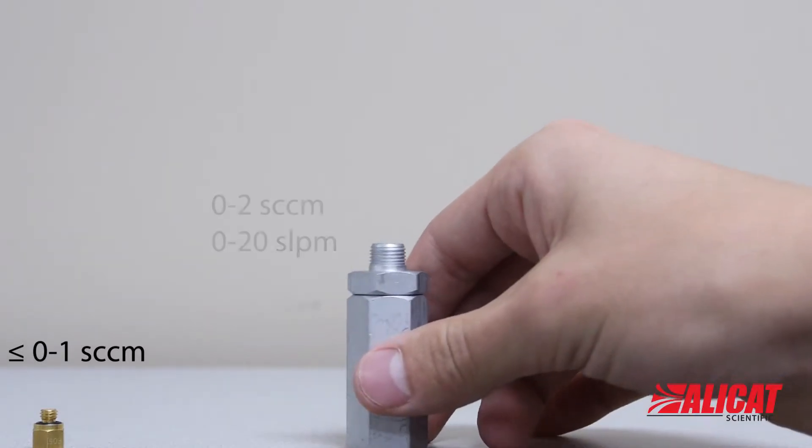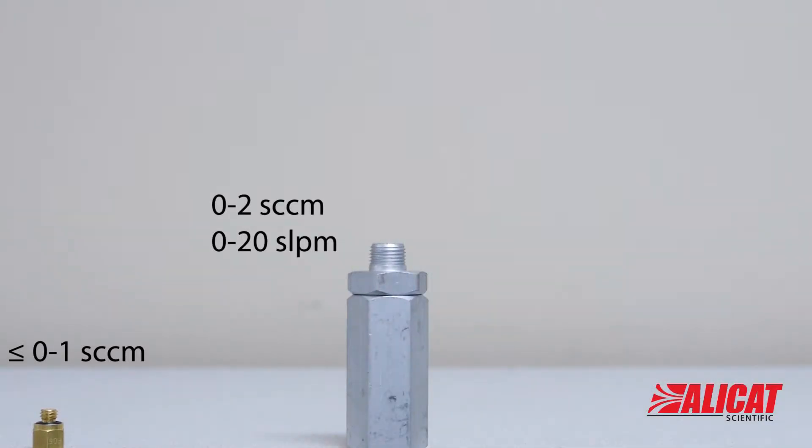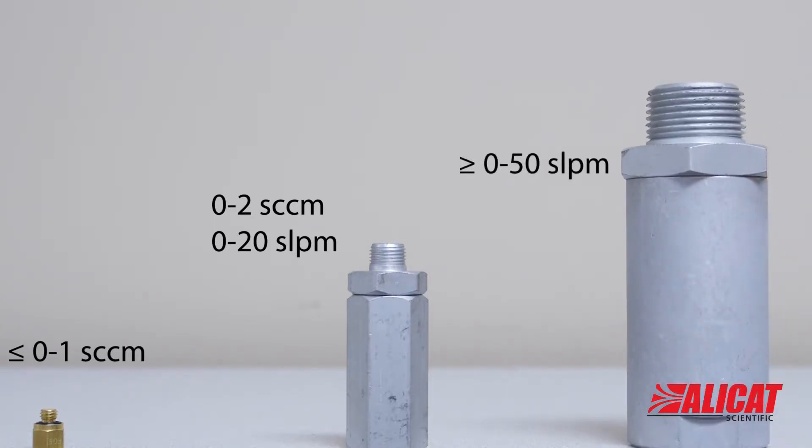Use a 5 micron filter for units with full-scale flow ranges of 0 to 1 SCCM or less, a 20 micron filter for flow ranges between 0 to 2 SCCM and 0 to 20 SLPM, and a 40 micron filter for flow ranges of 0 to 50 SLPM or more.